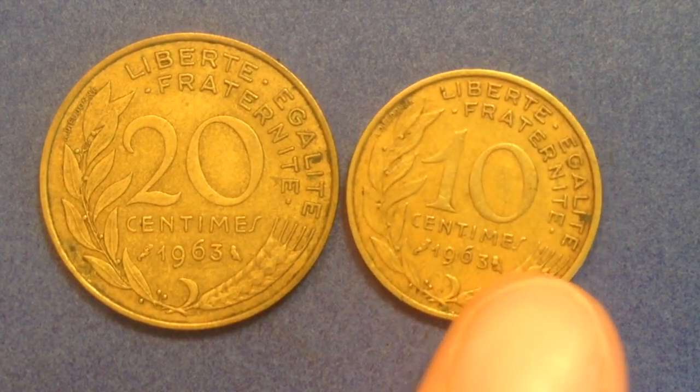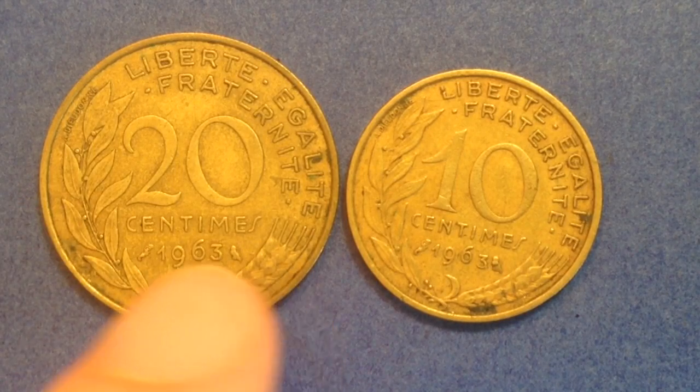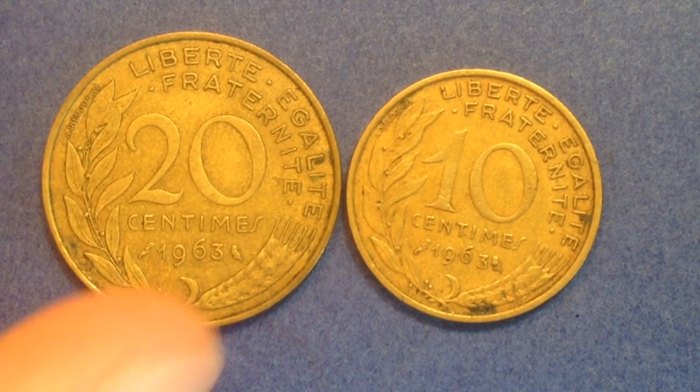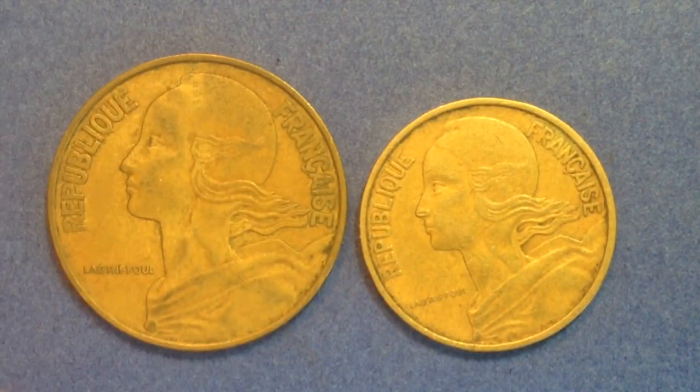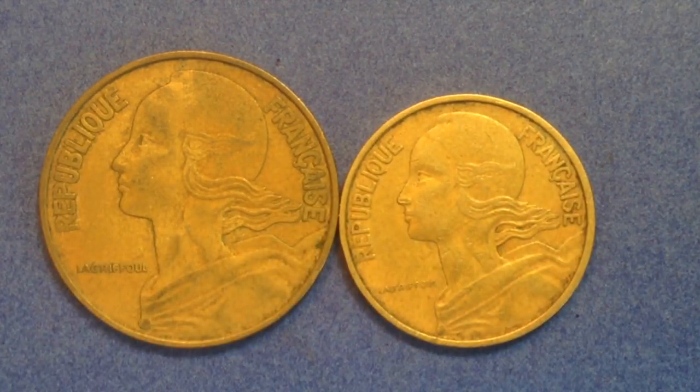As for mintages, there were 190 million of the 20 centimes coin made in 1963, and 217 million of the 10 centimes coin — very high production amounts. On the reverse we see the face value surrounded by a wheat ear and an olive branch, plus the French motto Liberty, Equality, Fraternity. Flipping over, same classic female head facing left, the designer's name, and 'Republic of France.'